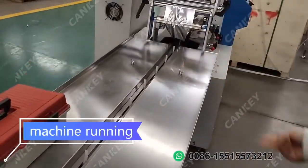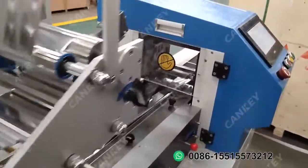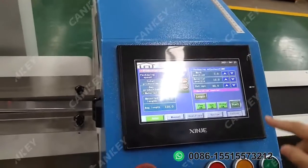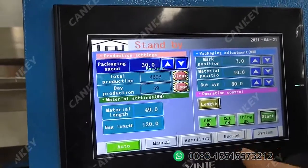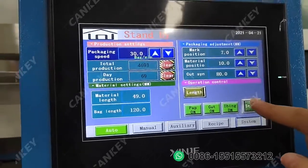After these two installation steps, we can now run the machine. Let it run and check the machine working situation. Firstly, on the auto page, you need to turn the paper on, cut on, and sealing on. Then touch start to let the machine run.